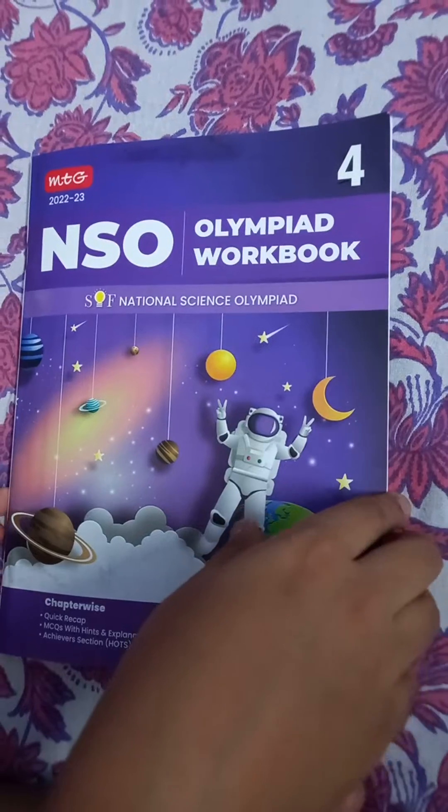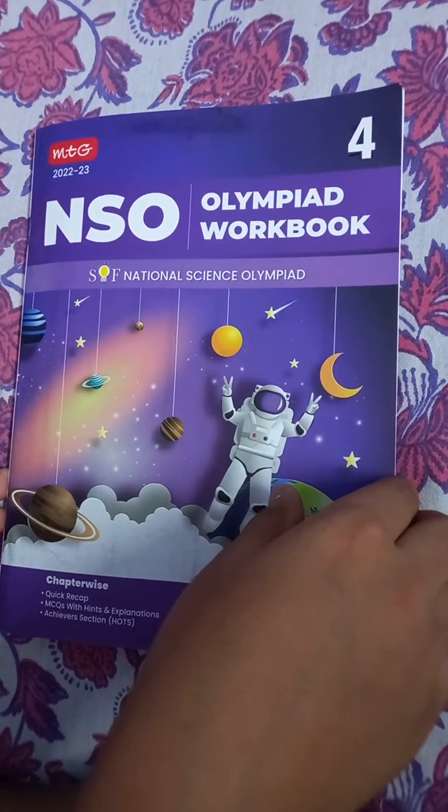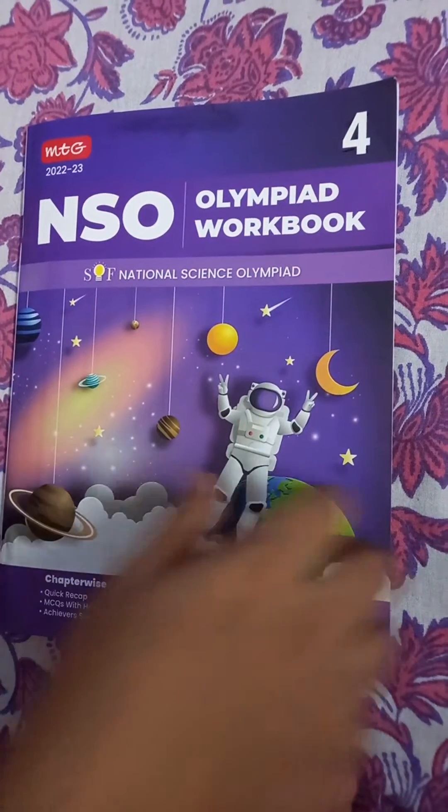This is a very good book to prepare for the exam. We will prepare from this book one by one, chapter by chapter. We will start with the first chapter, Plants, in the next video. Bye-bye.